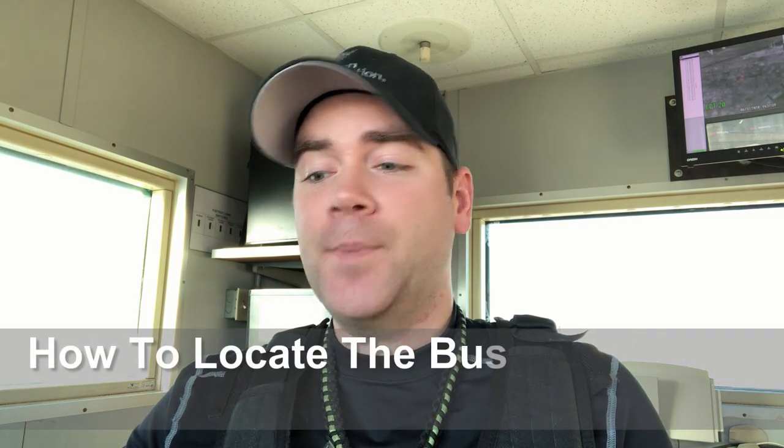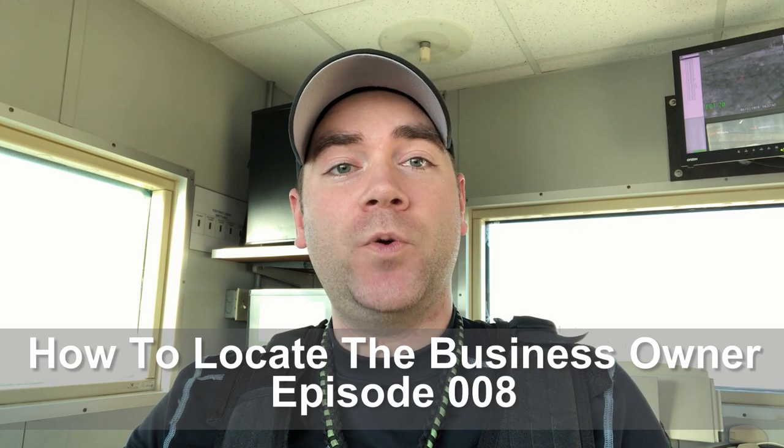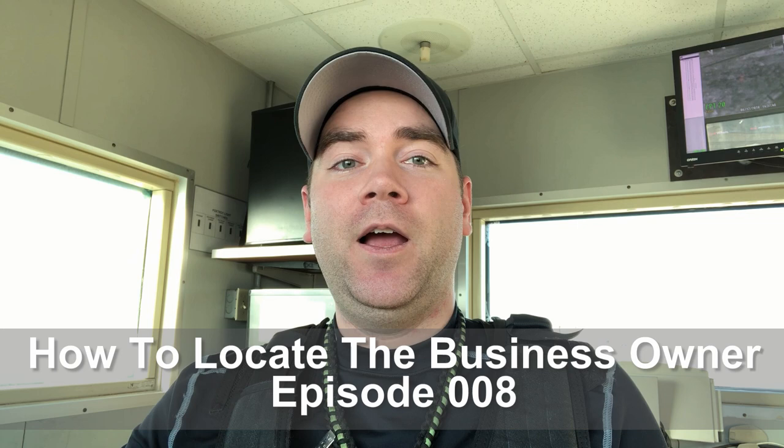The first thing you're gonna do is go out and scout unattended laundromats. Find all the laundromats in your town, go to them, see which ones are unattended, and try to find the business owner's information. I actually created a video — episode 8 — on how to locate the business owner, so check my YouTube channel for that. Once you find their information, you're gonna call or email them.